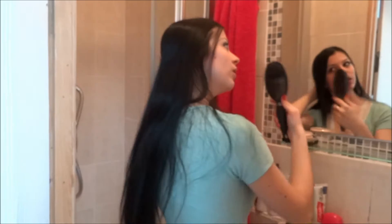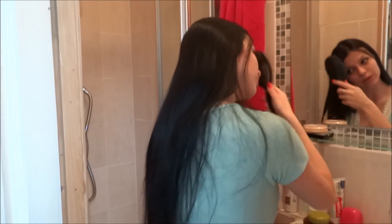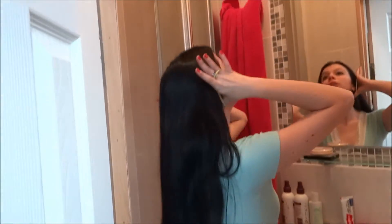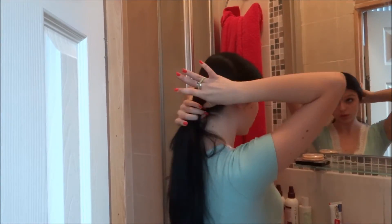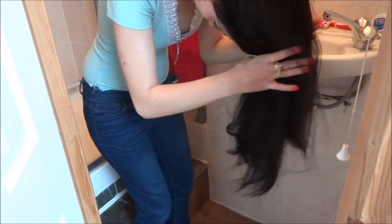It is ready now. It's really worth it — it's feeling really, really soft. Now I will just cut my hair a little bit, because I already wanted to, but it's not necessary because I don't have split ends anymore.